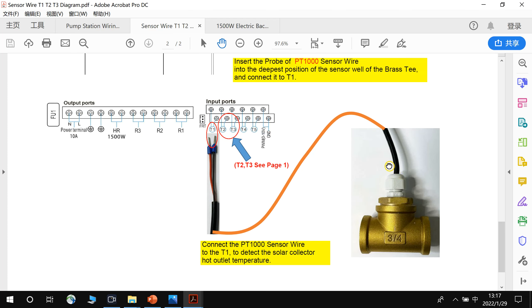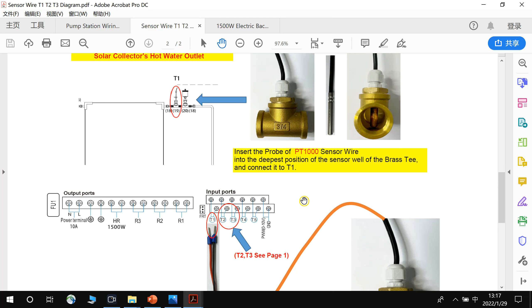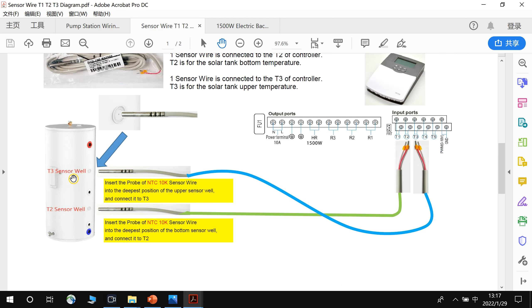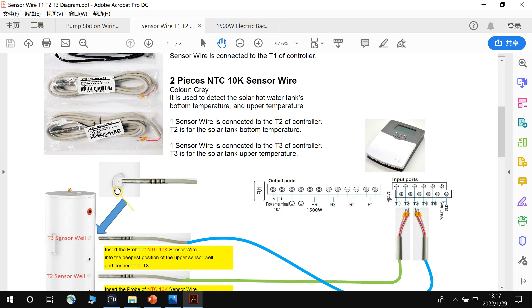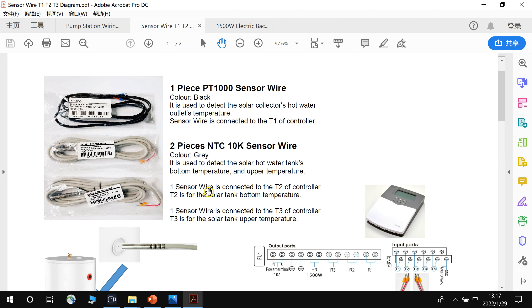To summarize: the collector temperature sensor wire connects to T1. T2 is for the bottom hot water tank temperature and T3 is for the upper hot water tank temperature. For the tank sensors, insert the probe into the deepest position of the sensor well. This completes the electric connections for the sensor wires.